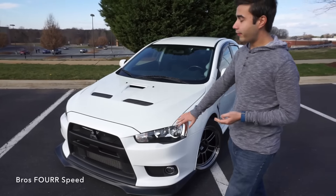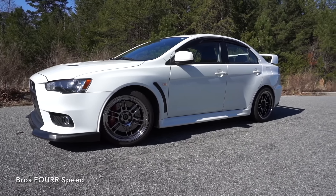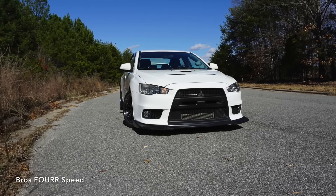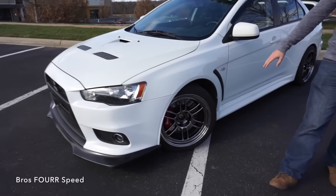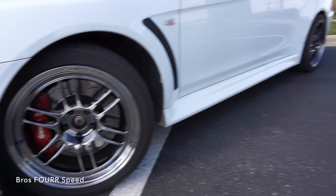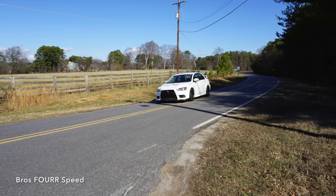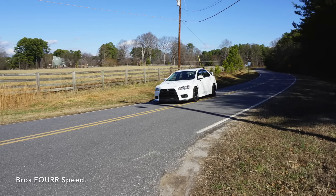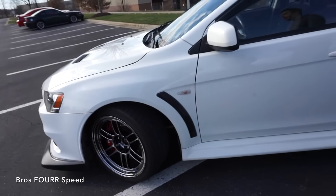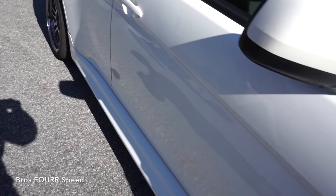I'm Jean and this is my Mitsubishi Lancer Evolution 10. Basically it's a GSR 5-speed manual and as soon as I got it I started modifying it. To start out exterior-wise I did the Enkei RPF1s. A lot of Evo 10s go with these wheels — they just work with the car in my opinion. I went with a special blend color, it's like a black chrome. Wheel size is 18 by 9.5 and it's a 15 offset. I also went with wider tires, 265 by 35 18-inch.